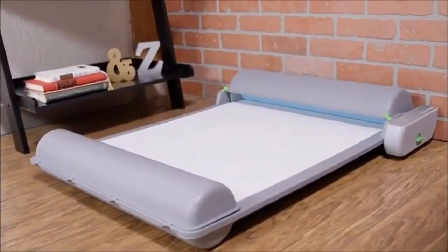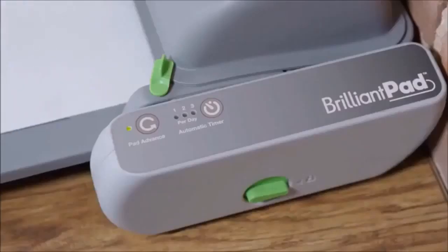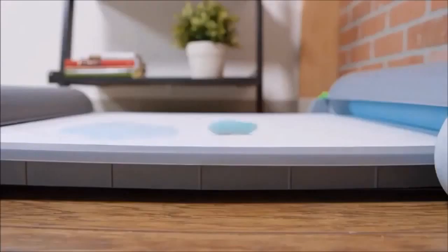Introducing Brilliant Pad — the world's first indoor self-cleaning potty pad system that gives you freedom and flexibility with better hygiene for you and your dog. Here's how it works: the dog goes potty, and the pad absorbs liquids and begins to dry out solids.